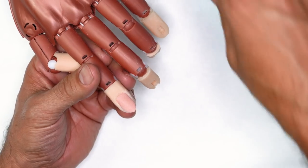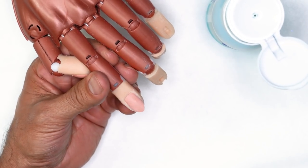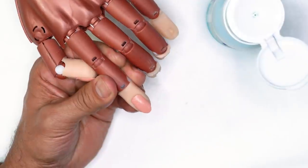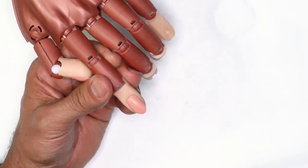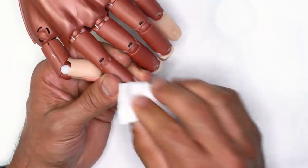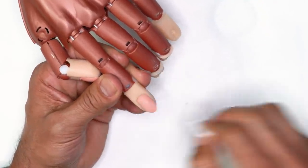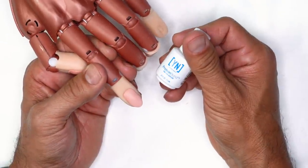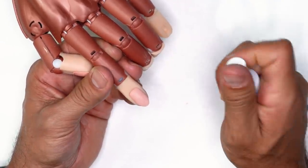Once we're done removing shine from the surface of the natural nail, we're going to use Swipe. Just give it one pump and cleanse the surface of the nail. You can use a lint-free wipe as well since there is a little bit of moisture. Make sure we clean it all the way — this sets us up for protein bond application.